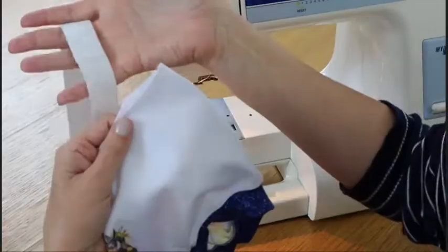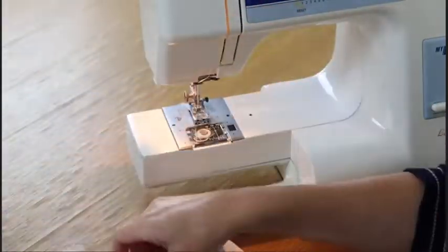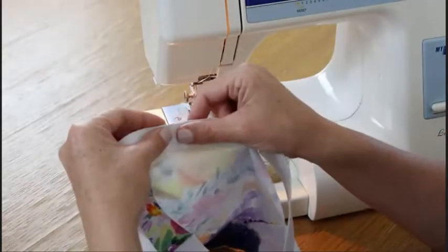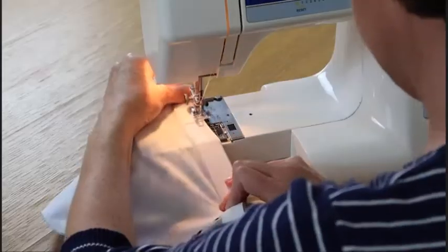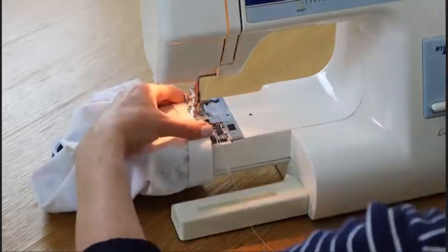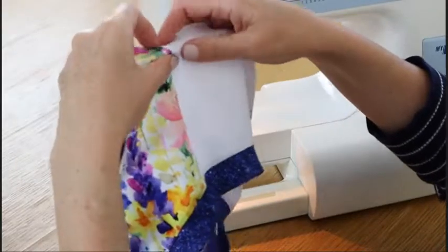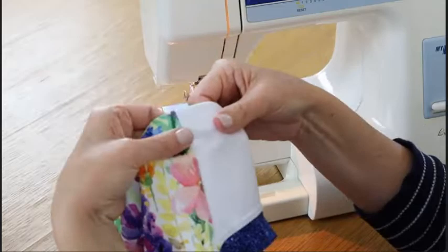The last step of all — adding your elastic. So you have your loop of elastic. Put the loop of elastic inside the pants, lining the join up with the centre back, and sew it in along the top edge. Now that your elastic's joined along the top edge, all that remains is to flip it to the inside, making sure it's nice and firm across the top there, and top stitch it down.